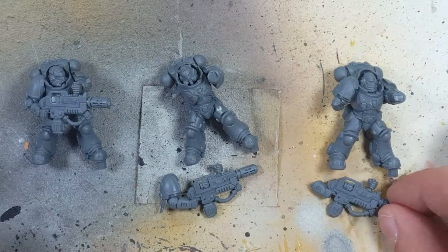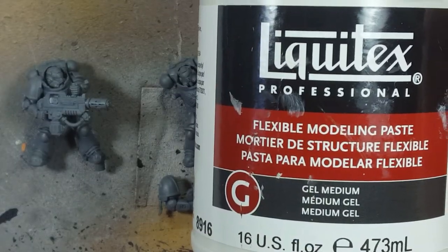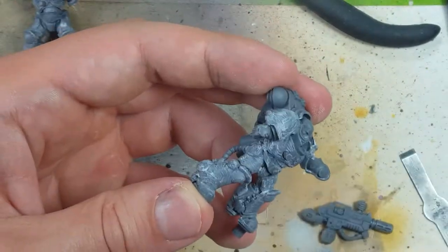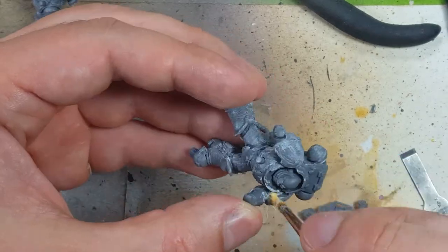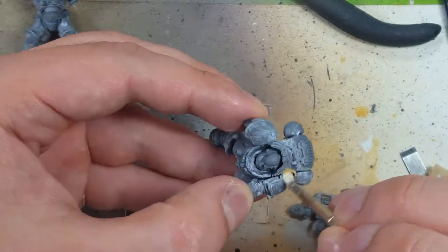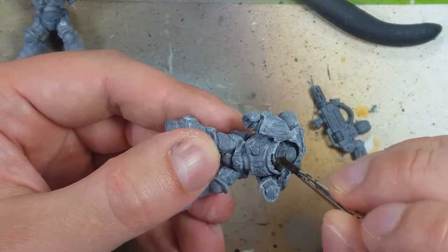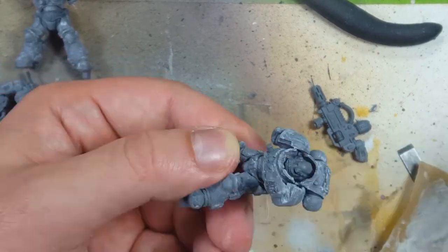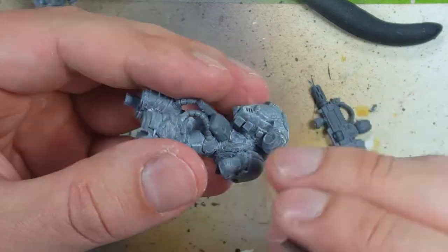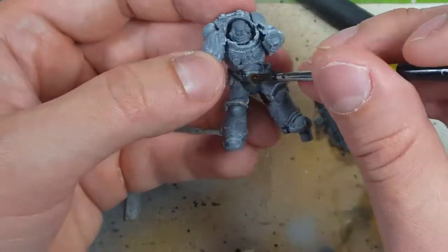Now to add some extra detail to these models, I'm going to use Liquitex Flexible Modeling Paste. With this, we're just going to brush the modeling paste onto the armor to give it a distortion or bumpy effect. In case I cover up any detail, I can use a razor knife to clean things out, and a paintbrush with water to soften and remove it. So there's no worries about accidentally spreading it where it shouldn't go — you can easily clean it up.